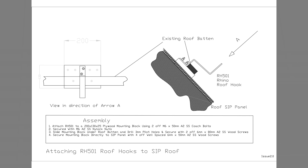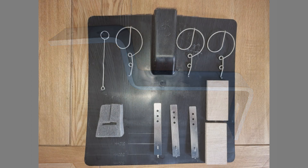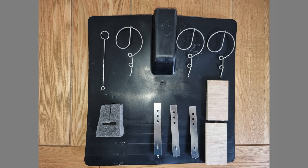The following sequence demonstrates a reliable method of securely attaching an RH-501 Rhino roof hook to a SIP panel. The following items are needed to complete the attachment of each bracket: an RH-501 Rhino roof hook and a Genius Roof Solutions Solar Flash Slate Refit Kit.